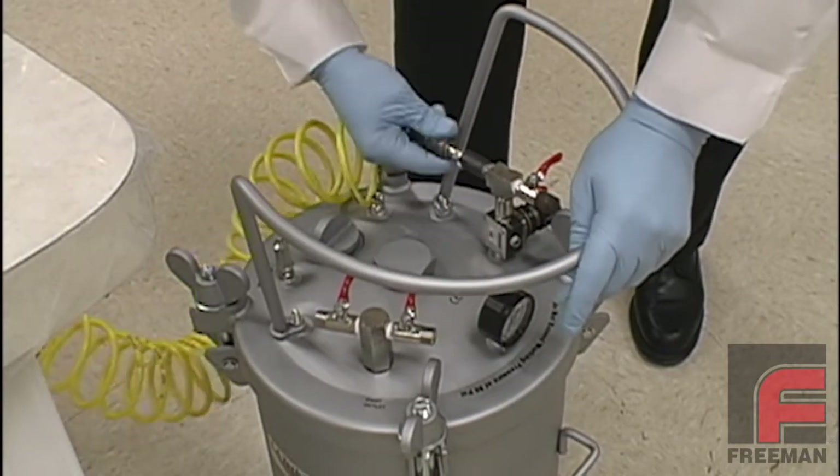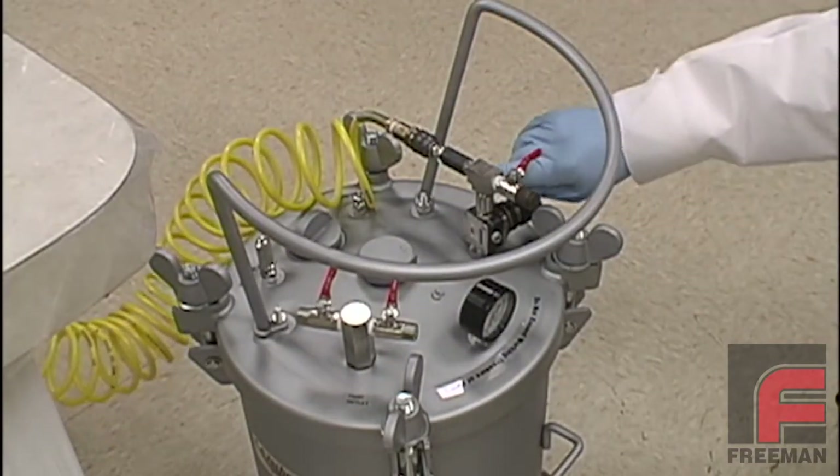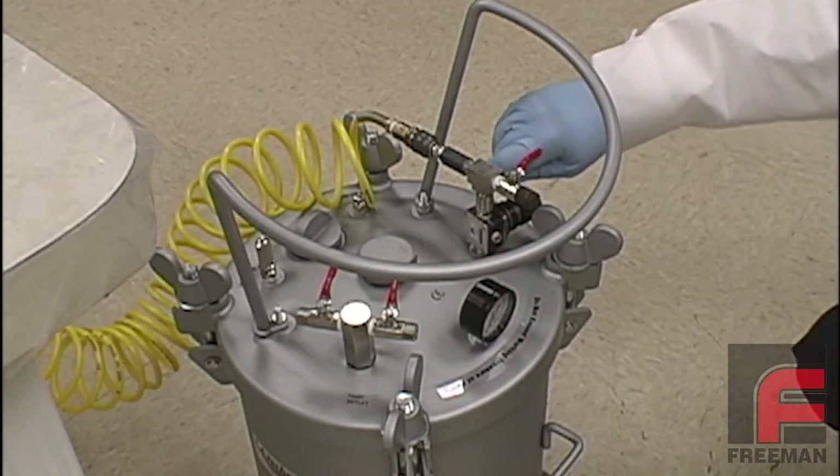When using a closed mold, we often use both vacuum degassing and pressure, since the pressure pot also assists the urethane in filling the entire cavity.